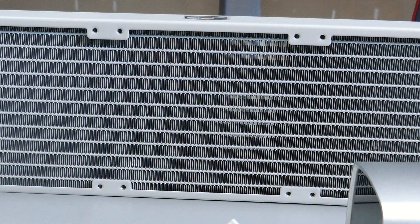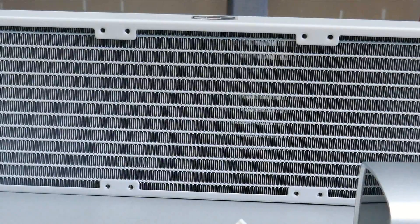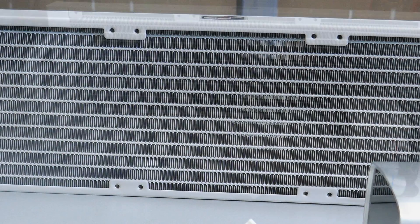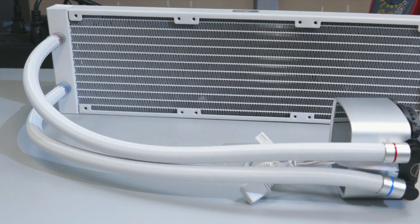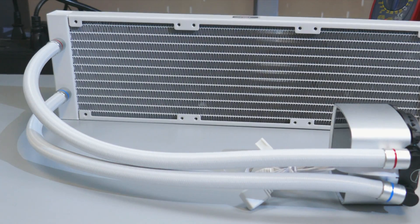Looking at the radiator, the fins are aluminum with an FPI of 21. FPI is fins per inch, and 21 is a pretty standard fin density. The tubing is rubber with a nylon cover and is a bit longer than typical at 430 millimeters.